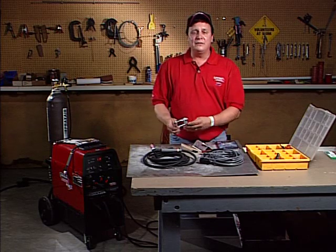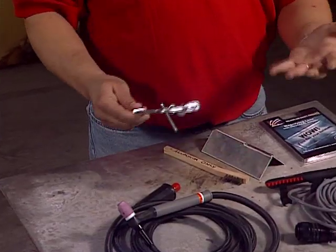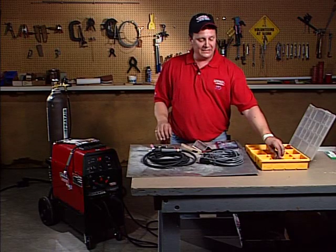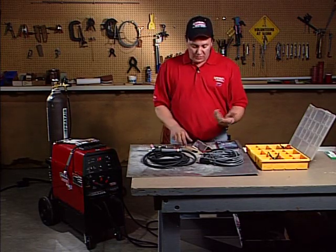I've got a series of clamps. You can get a series of clamps, whatever works for you — have a little supply of those. I've got some real little ones here; get whatever you need.